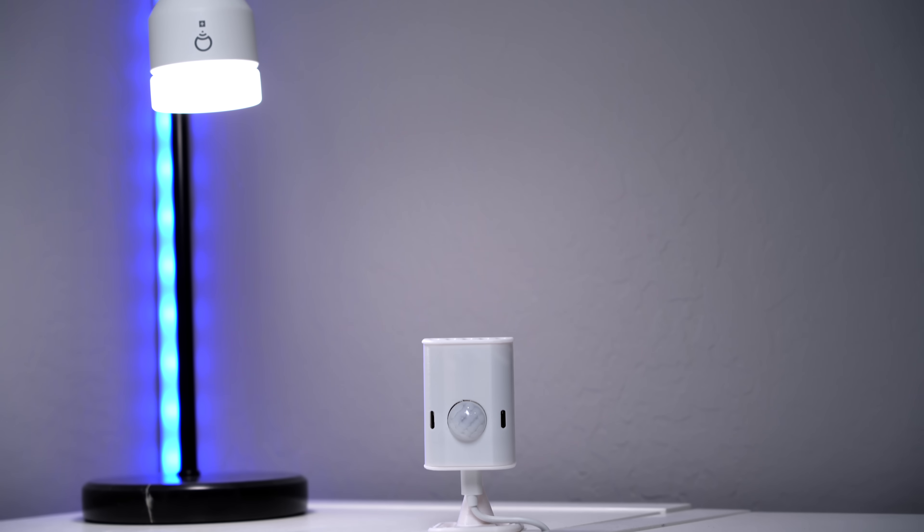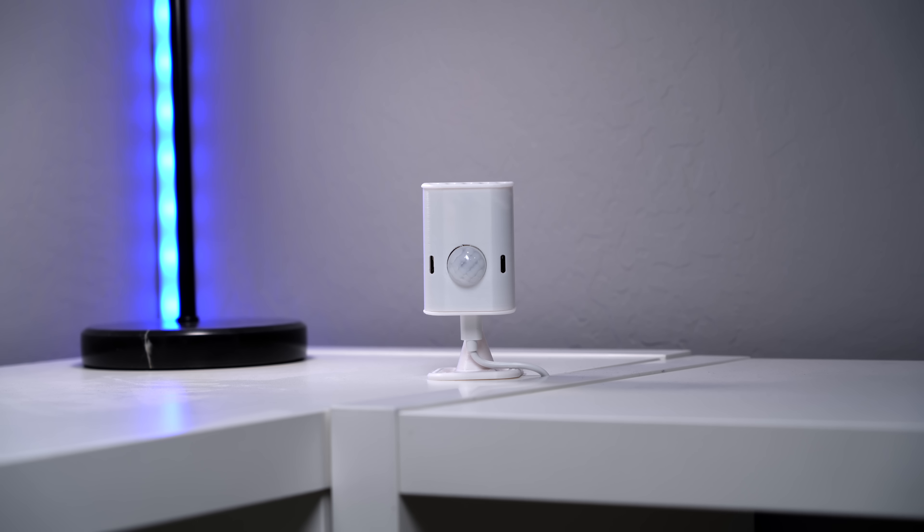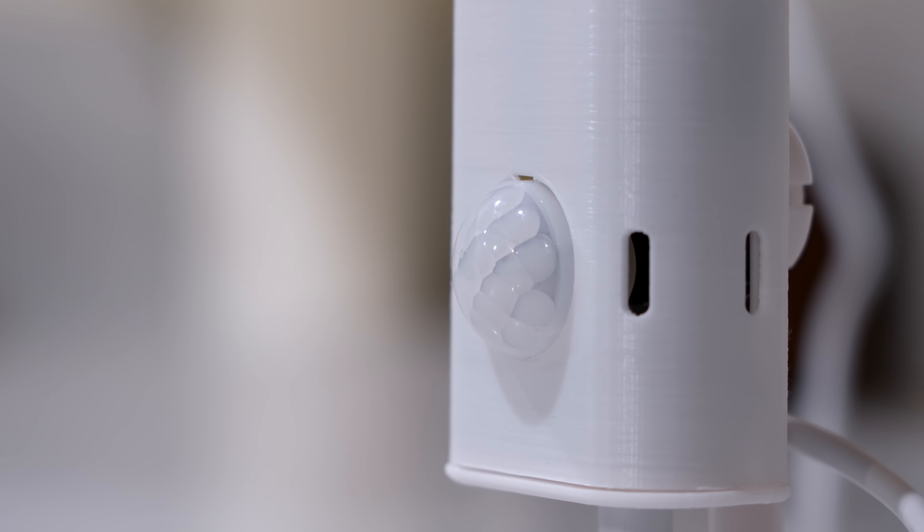Even though I'm barely moving, this can detect me taking a deep breath. I'm not joking when I say this sensor is insane. Millimeter wave is still fairly new in the smart home world, but it's becoming more popular. I can see why, because it fills in a gap where normal motion sensors fall short. But it gets even crazier when you see how accurate this thing is.